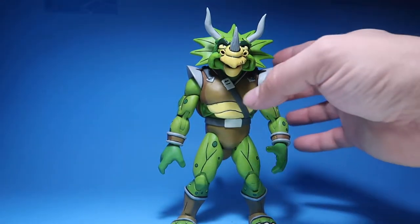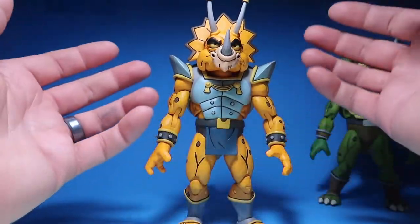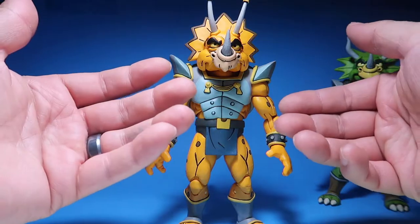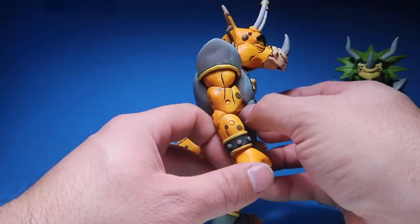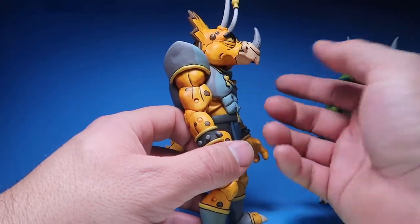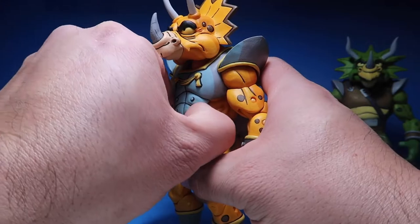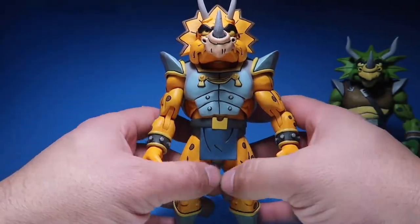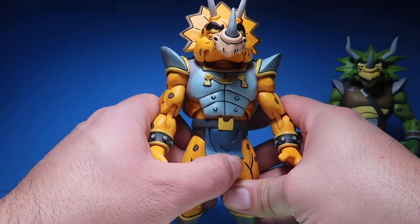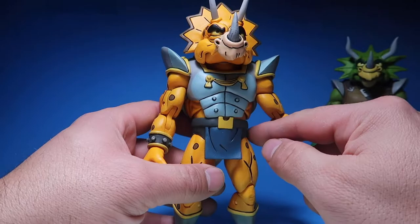Let's get right into Zarax. So this is Zarax — like I said, these figures use the exact same bodies. The only difference is this chest plate molded from a soft, rubbery plastic. The same thing with this little skirt here — it doesn't go all the way up.